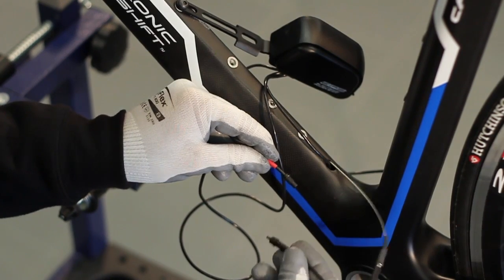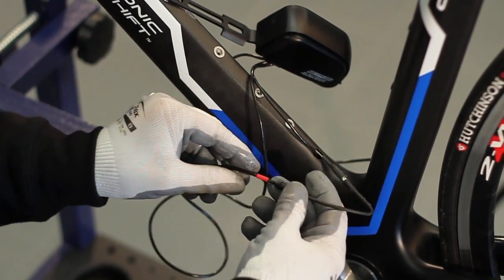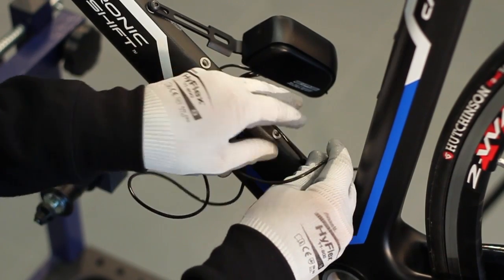Connect the interface cable with the red cable tie to the lead cable's electrical connector, and extract the cable itself from the hole.